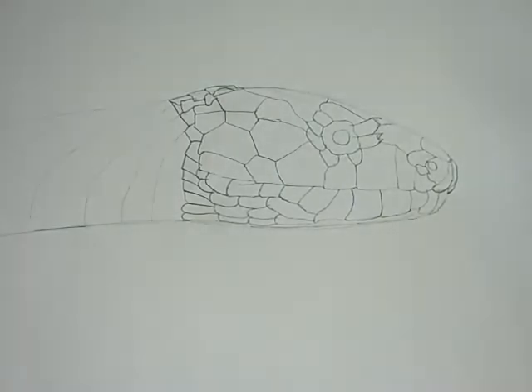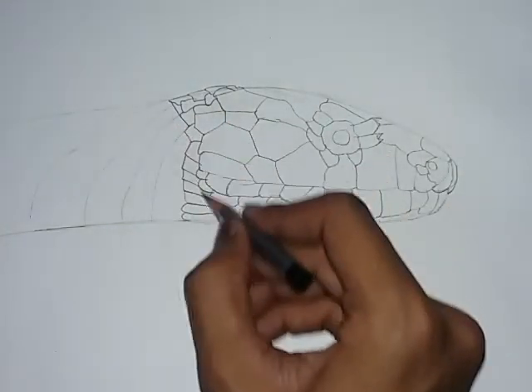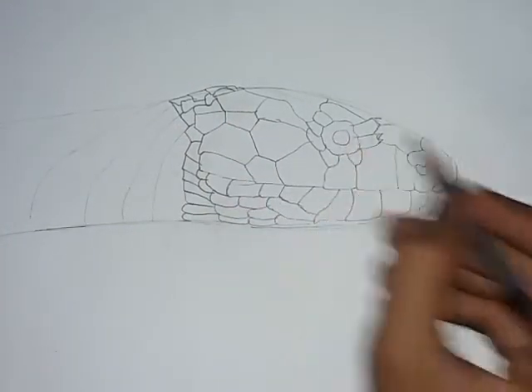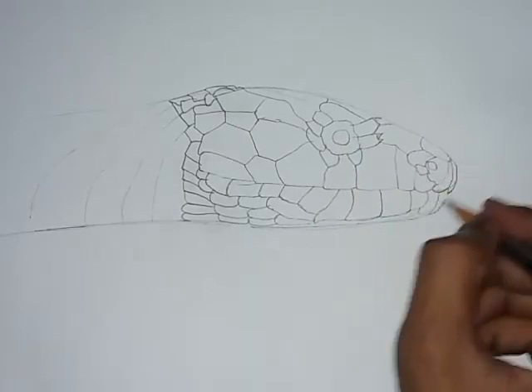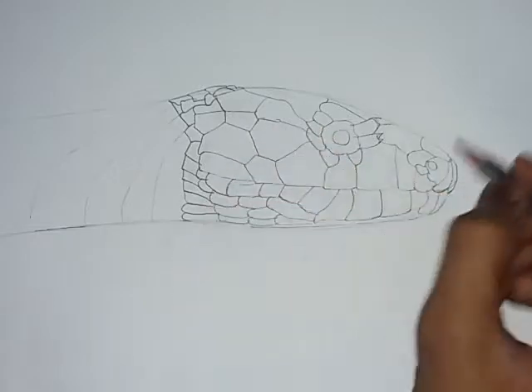So here is the head. I am going to be working on the head and I have done the outline of this head. It has the eyes, the mouth, and the body marked out.